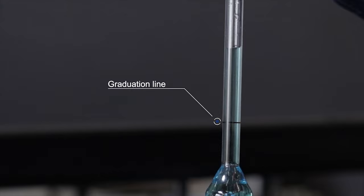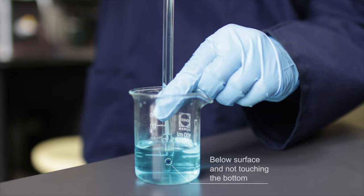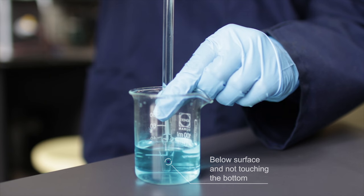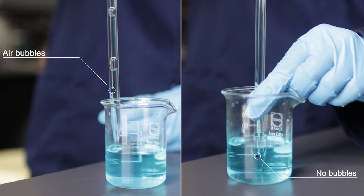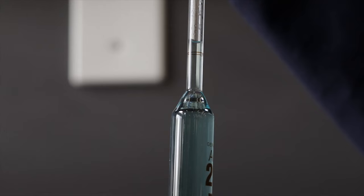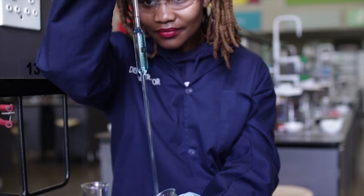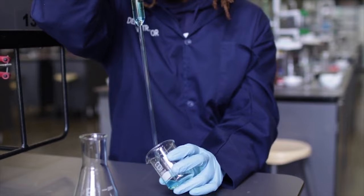Once the pipette is rinsed, the solution is sucked up to about two to three centimeters above the graduation line by rolling the knob downwards, keeping the pipette's tip well below the solution surface but not allowing it to touch the bottom of the beaker, so as to prevent any air bubbles being sucked up. This is easily done by holding the pipette against the walls of the beaker. The solution level is then adjusted slowly by rolling the knob upwards on the pro pipette until the bottom of the meniscus is level with the graduation line. Make sure the graduation line is at eye level, the pipette is vertical, and the tip of the pipette is touching the side of the beaker when lowering the meniscus.